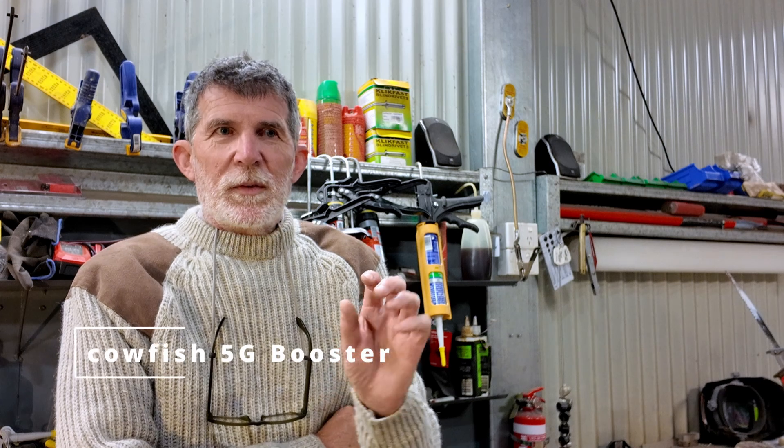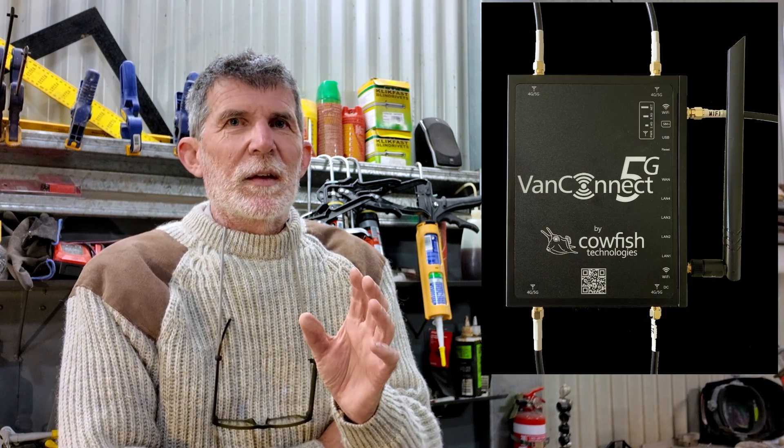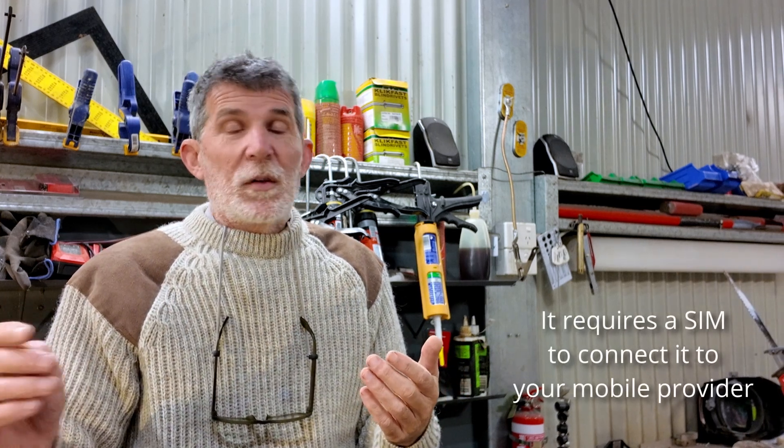To get better reception when we're on the edge of coverage — which is a lot of Australia — I'm fitting a Cel-Fi Go (Cowfish) 5G range extender. It has an antenna on the roof or possibly on the pod; I'm not sure where yet. It pulls in a signal much better than your phone's antenna can, and you pair your mobile with the unit. Multiple devices — tablet, phone, whatever — can connect to it. It basically acts like a router that boosts your reception when you're on the fringe.